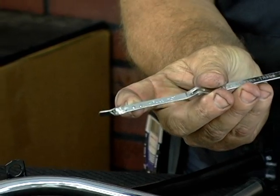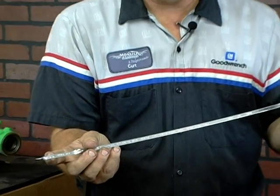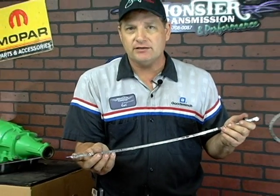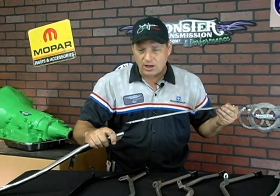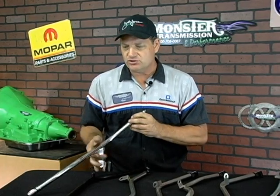On most GMs and Fords — all transmissions — you want the vehicle idling in park with the vehicle at normal operating temperature to check the fluid. So the car does need to be running when you check the transmission fluid.